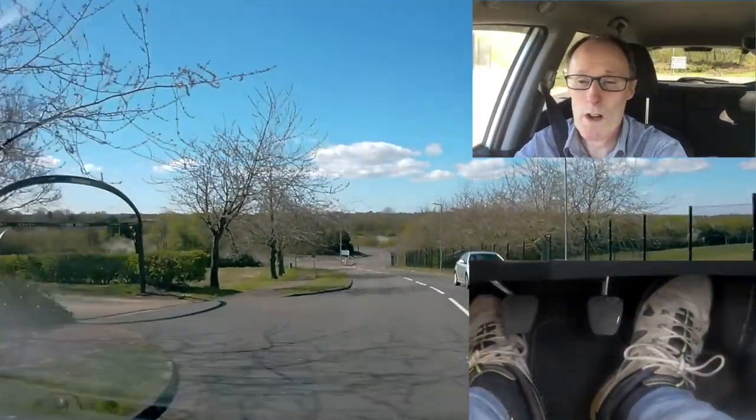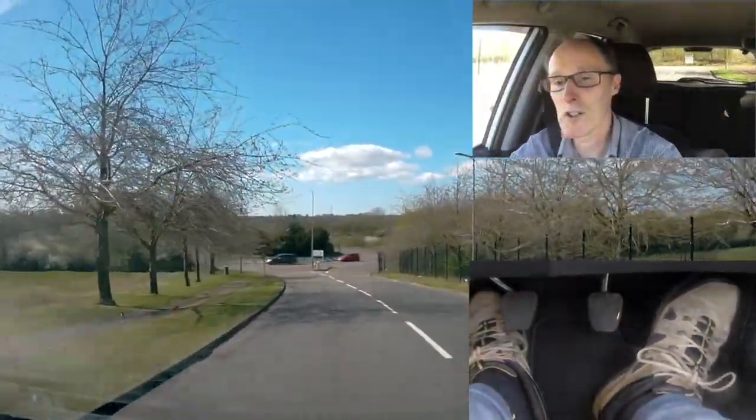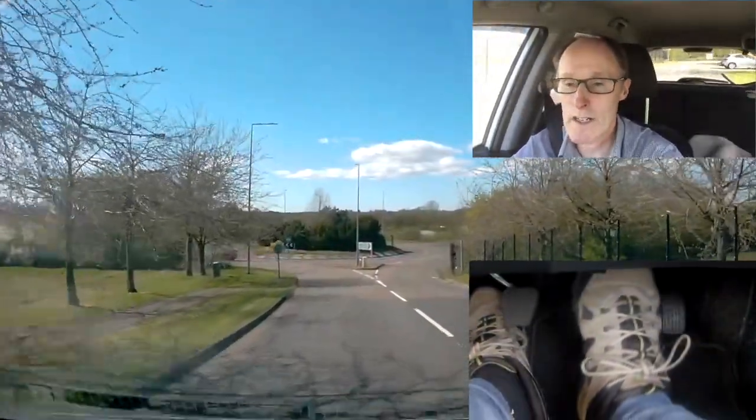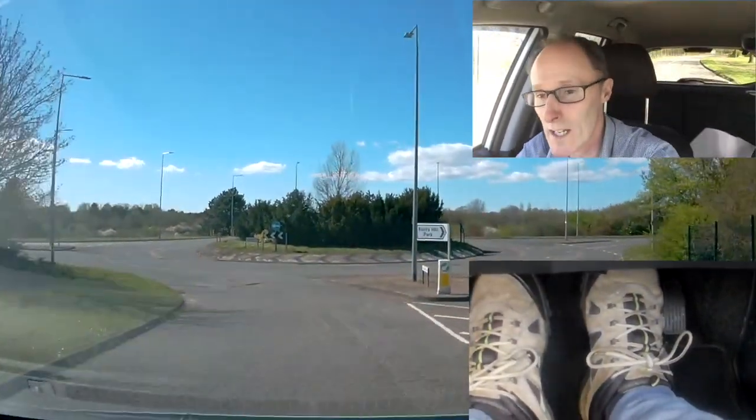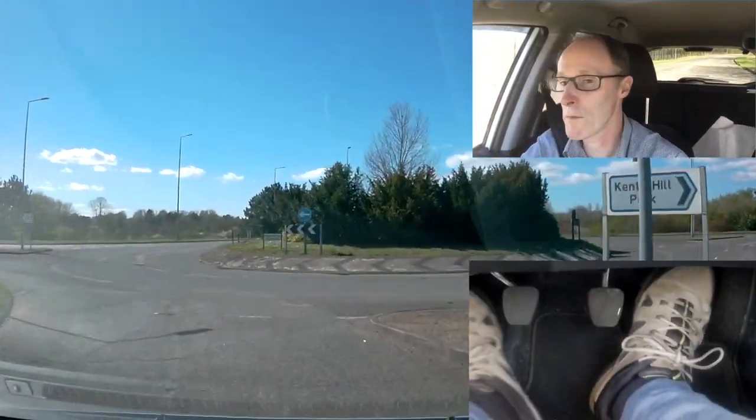So we've come to the first roundabout. At the moment we're in second gear. Checking my mirrors because I'm going to go right, signalling right, covering the brake, covering the clutch, check to my right — I'm in the right lane. It's clear, so I'm off the brake and I'm off.